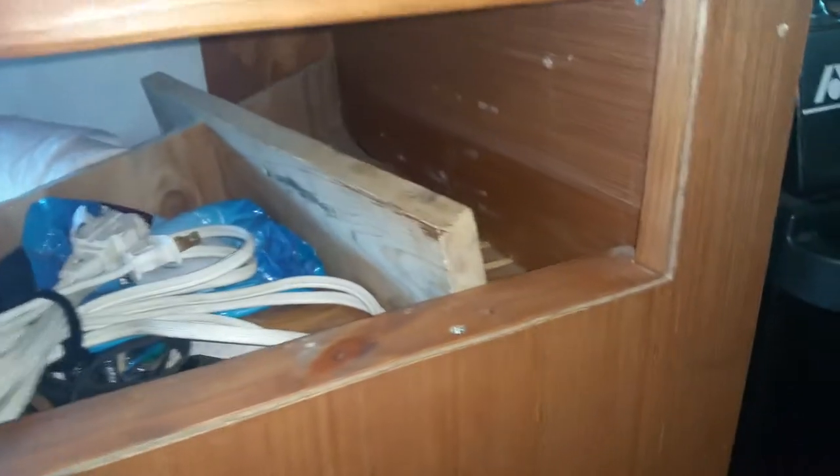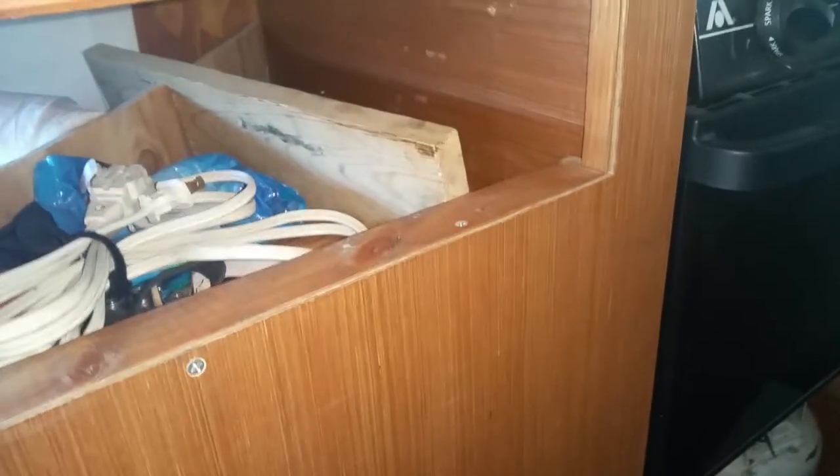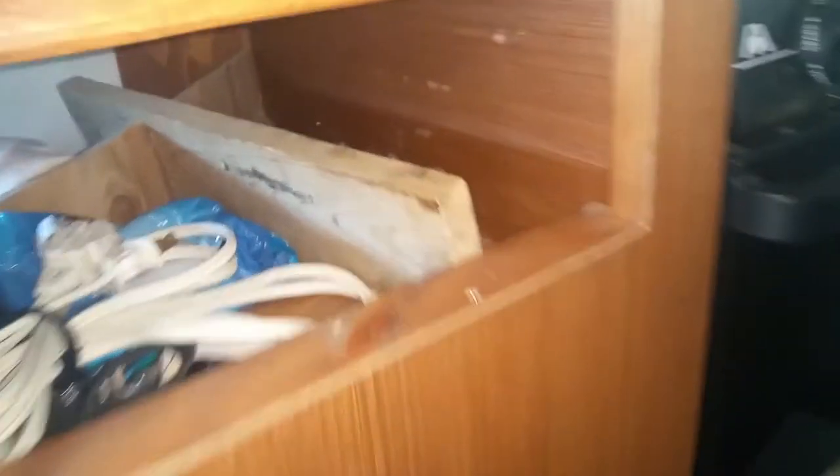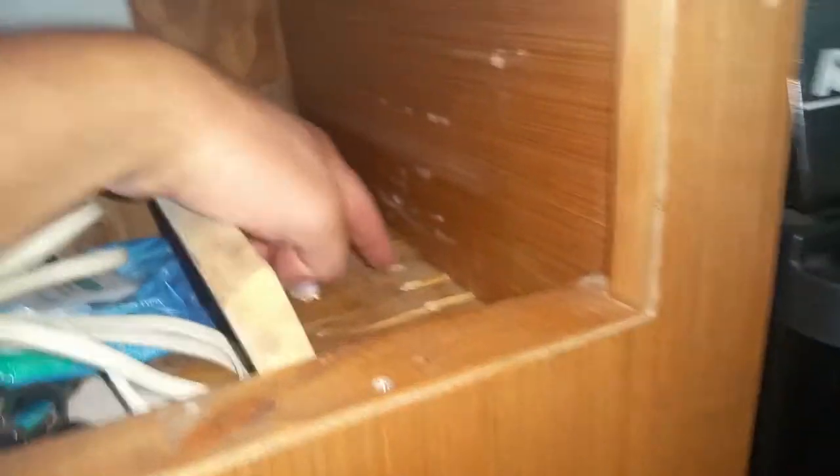First of all, the fridge vent. The fridge is right here and there are some holes in here. The venting of the fridge caused too much heat in this cabinet - it comes out here. So the venting needs to be changed. I'll put some square mesh over this and create a big opening for venting.